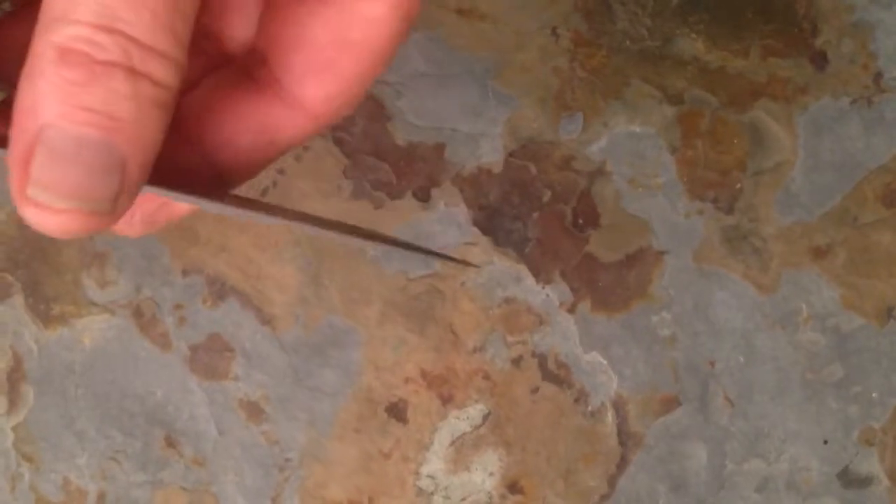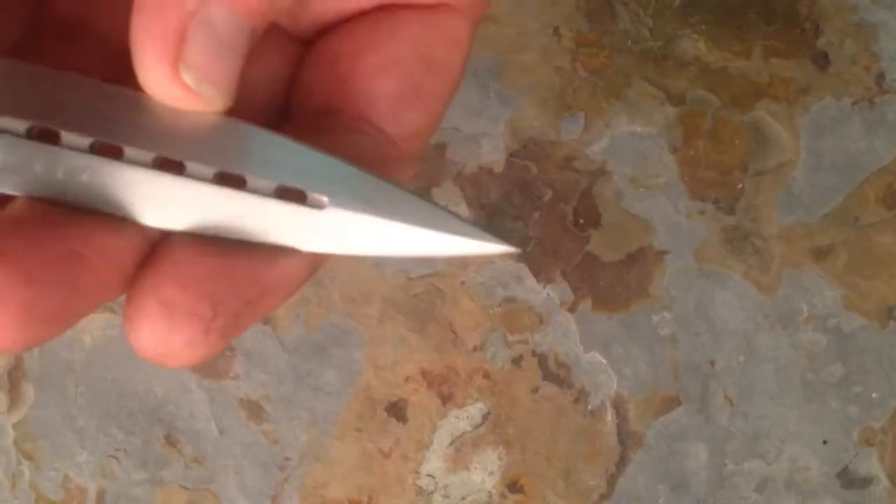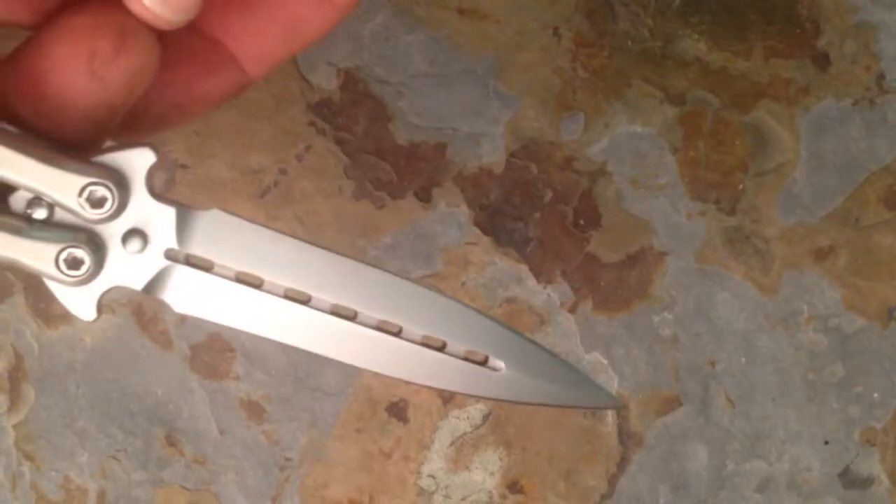Hi y'all. This is one of our butterfly knives — this is a V82 Holy Moly. This knife happens to have a sharp edge on both sides; the customer ordered it that way.